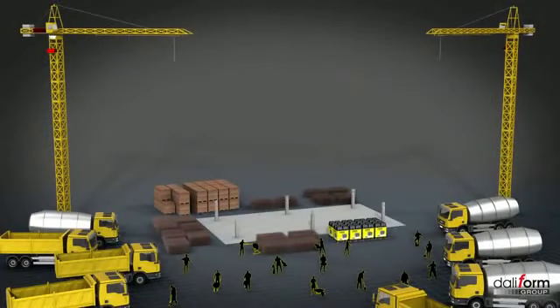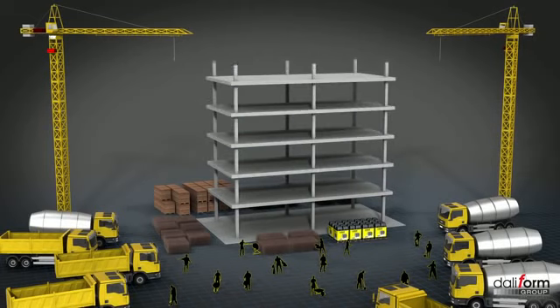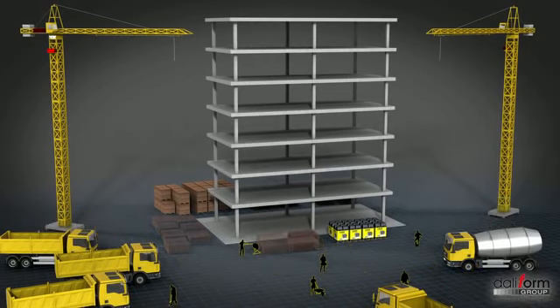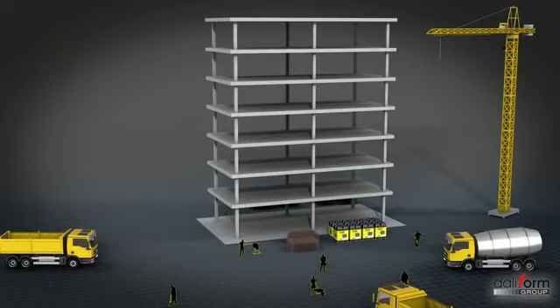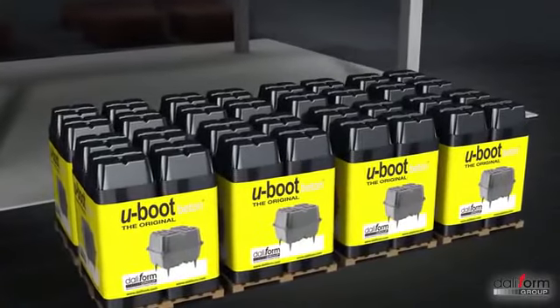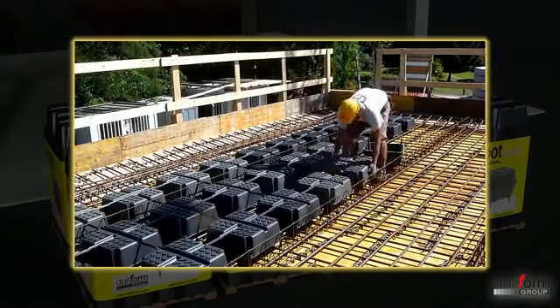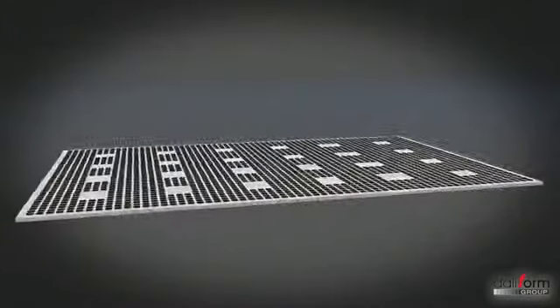Outre les nombreux avantages en termes de travaux, les entreprises de construction bénéficient également d'avantages économiques, logistiques et de chantier tels que : une réduction des travaux, une réduction de la consommation de béton et d'acier, une réduction des déplacements au sol et en hauteur, une réduction des encombrements sur le périmètre du chantier, une réduction des coûts de transport et de stockage — et tout ceci grâce à un matériau empilable, solide et résistant aux intempéries. Les ouvriers travailleront donc avec un produit sûr, léger, non salissant et facile à utiliser en toute sécurité.